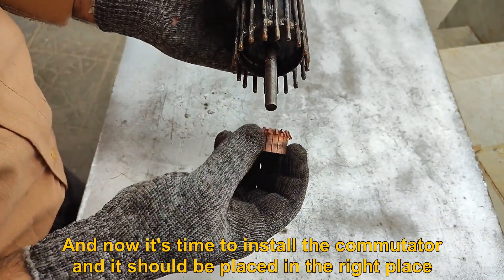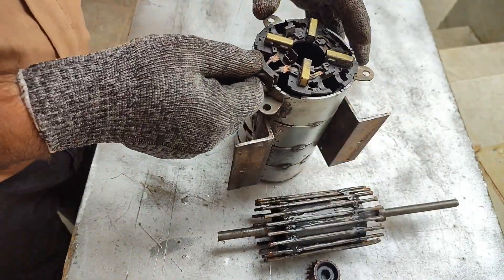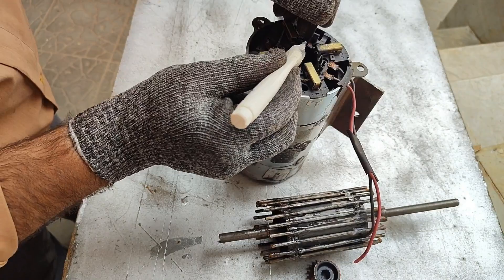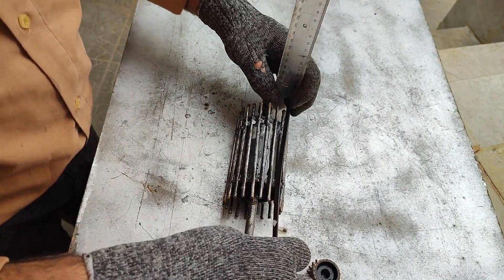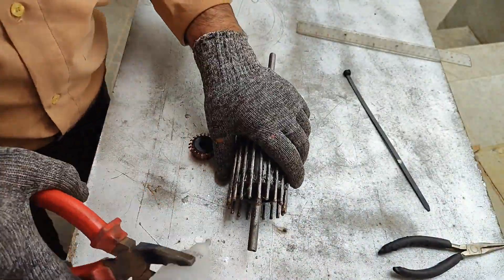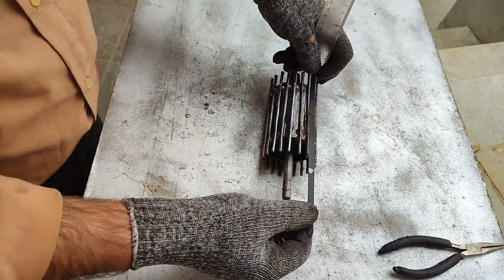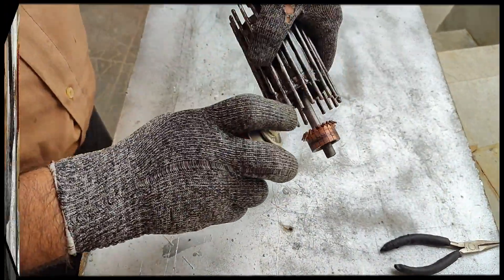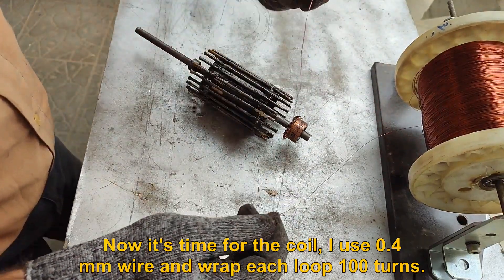Now it's time to install the commutator and it should be placed in the right place. Now it's time for the coil — I use 0.4mm wire and wrap each loop 100 turns.